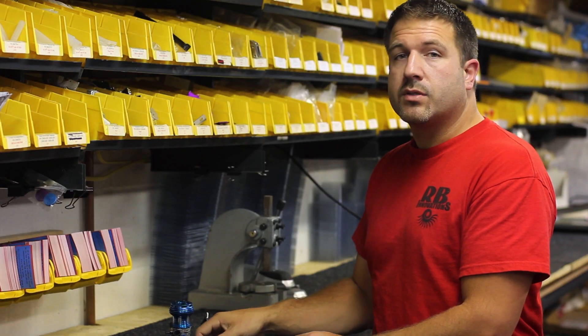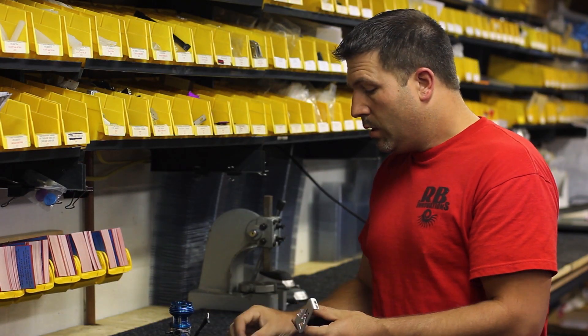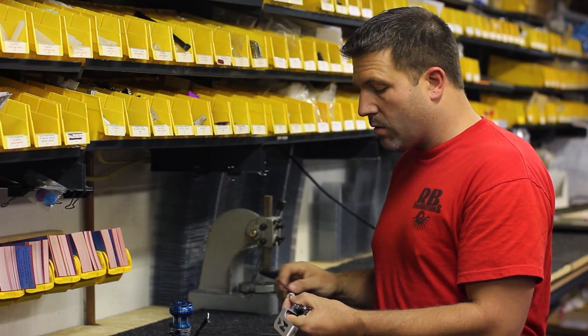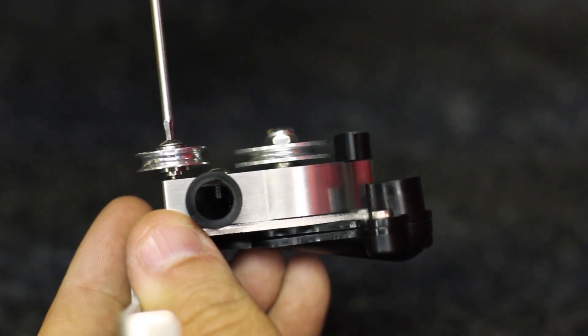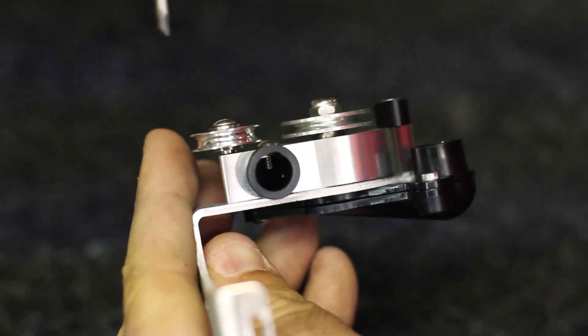Now what we're going to do is go ahead and take the supercharger and install the idler pulley right to the supercharger. You'll see that's located just on the side of the main drive pulley.